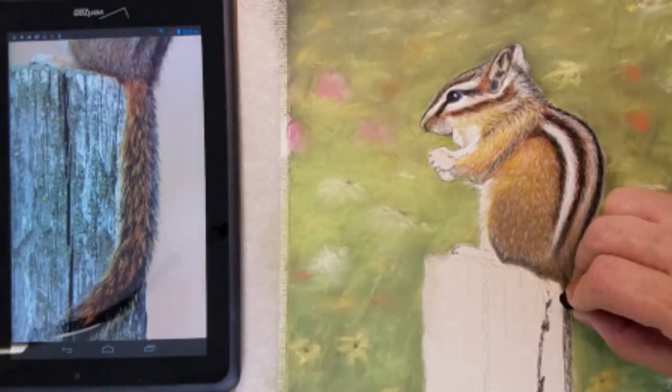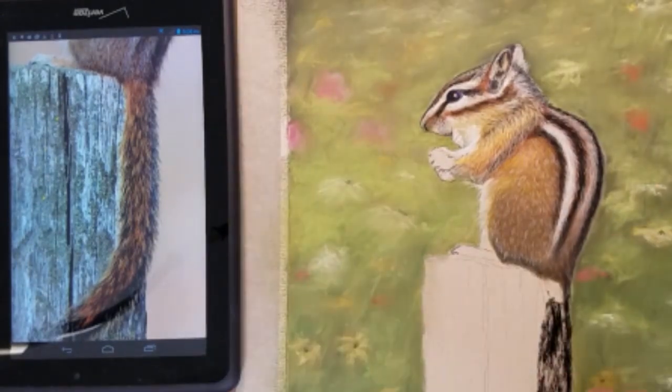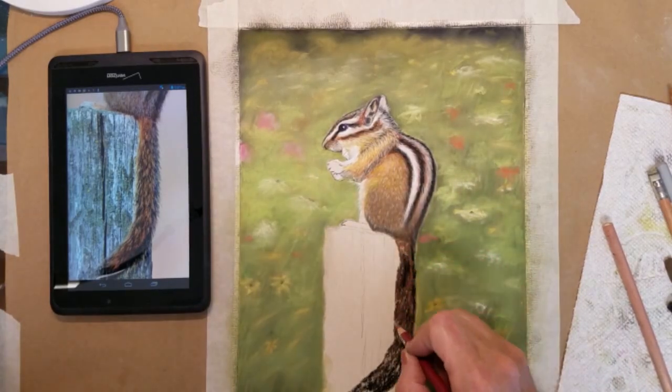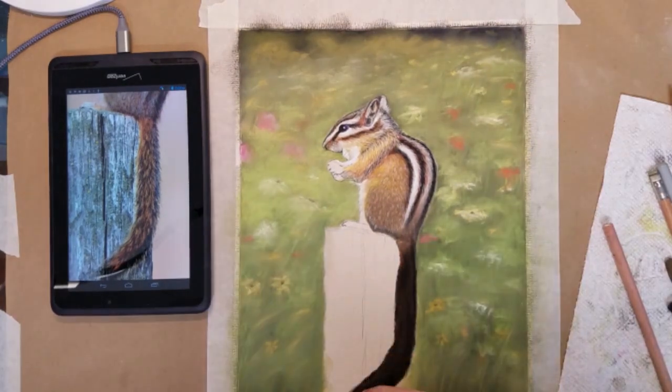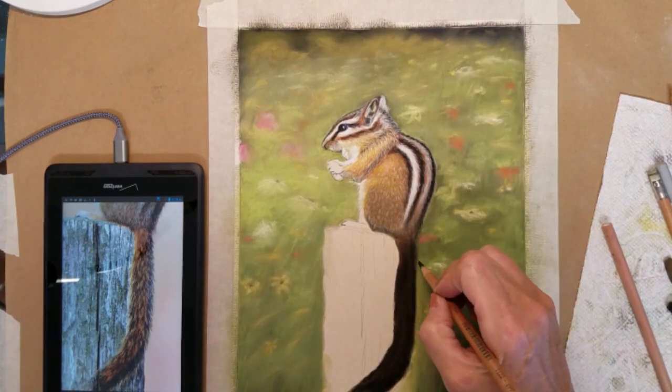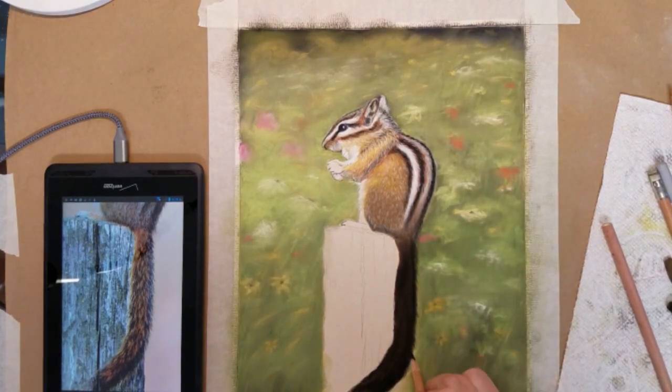I will use a black pastel stick to darken in the base layer of my chipmunk's tail. I will then use some warmer colors to give his tail a soft, fluffy look.